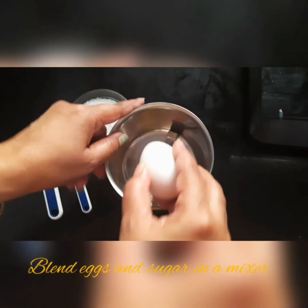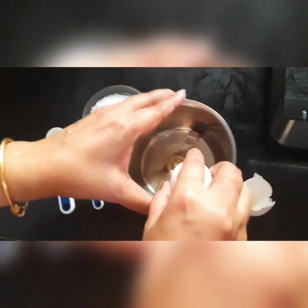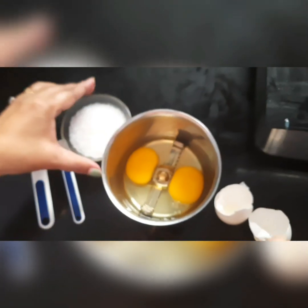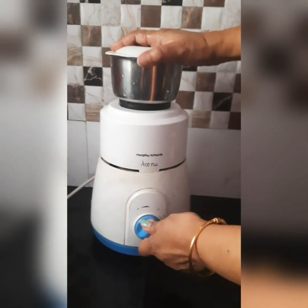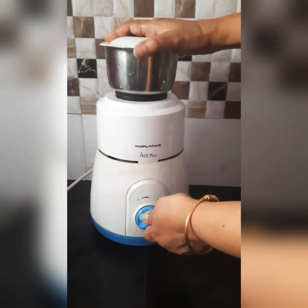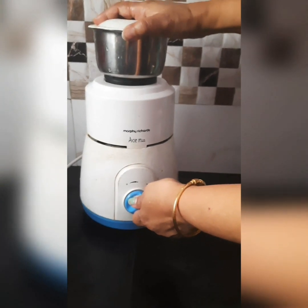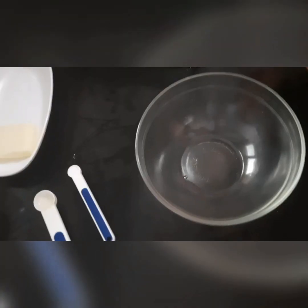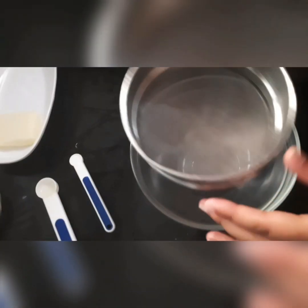Add to a blender jar 2 to 4 cups of sugar and blend for 1 minute. Then add to a mixing bowl — we can add salt.